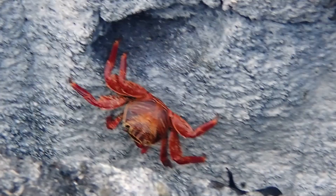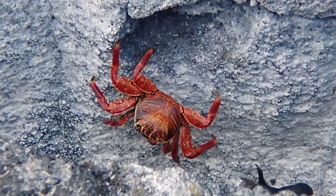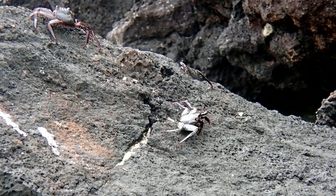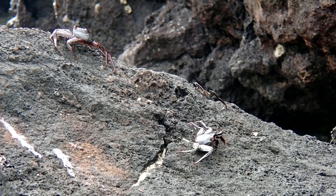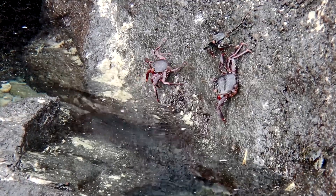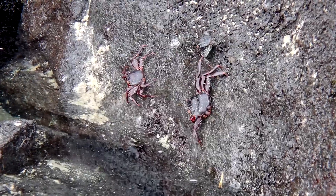The bright red coloration of adults is a striking contrast against the dark rocks. The youngest crabs have the darkest coloration, black with light spots. This allows juveniles to blend with the rocks and avoid predators.